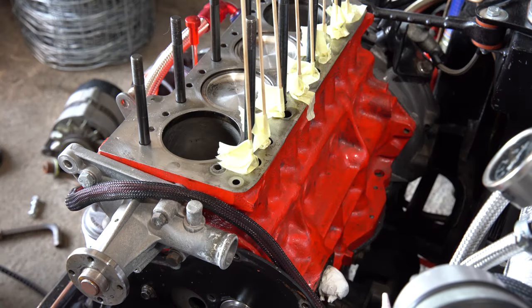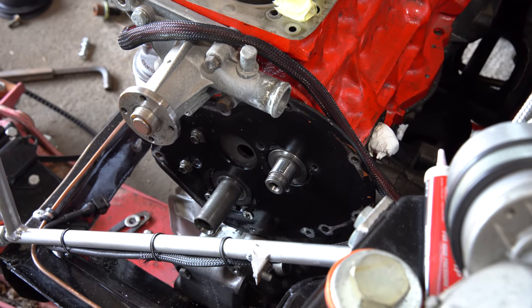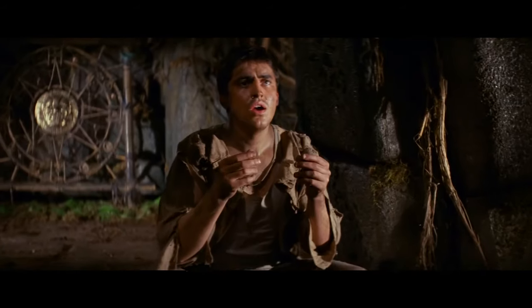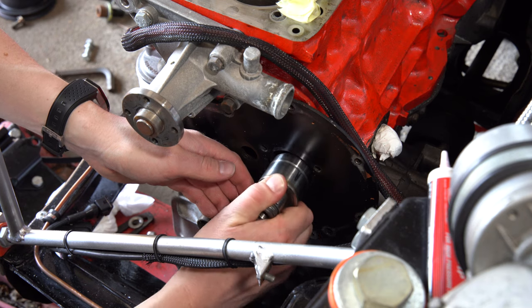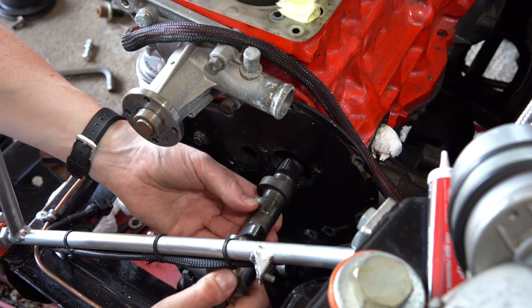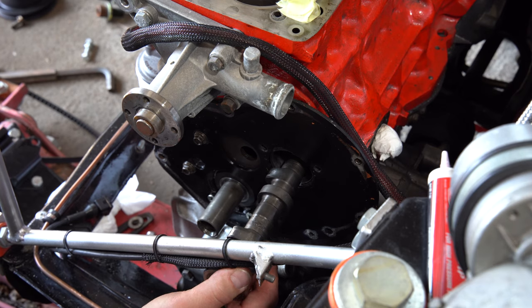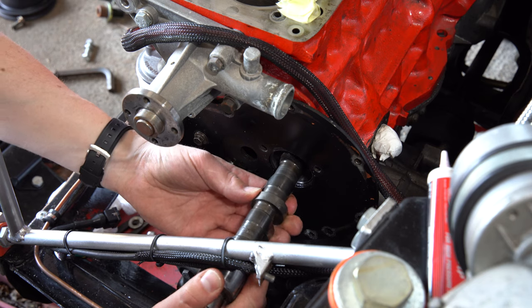Now for the other seven. Right, so with all the followers lifted, we can now remove the cam. Carefully. There shouldn't actually be any resistance there — we're just trying to get through the hole. It's proving awkward. There we go.